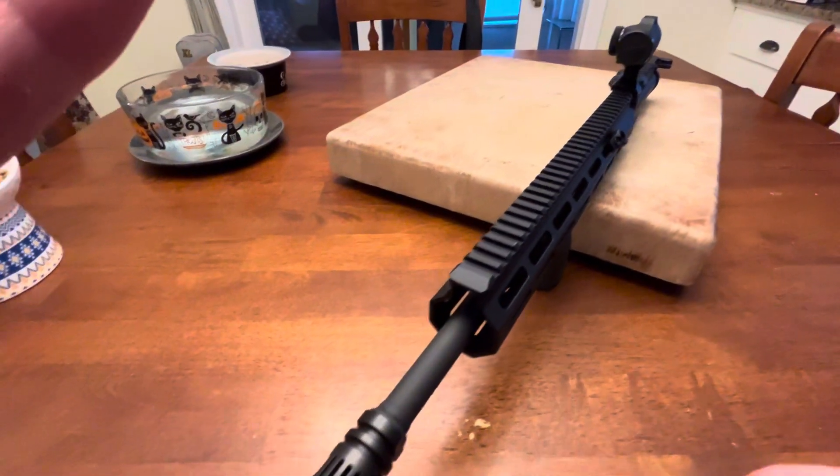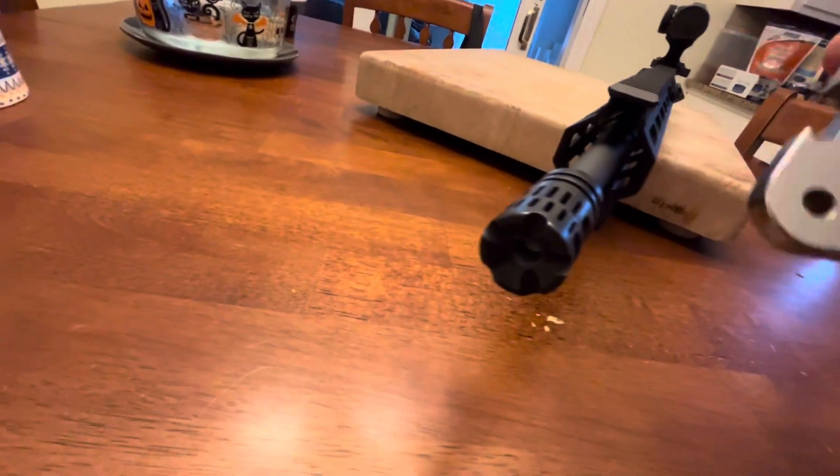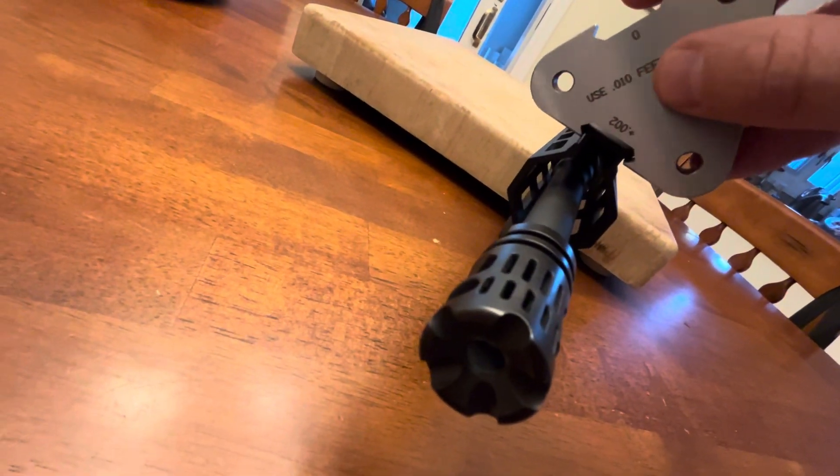The BCM handguard measures up fine. Taking the larger plus-two side — it's not even close. There's no getting this on there, not even a little bit, not even along that bevel. Nothing.